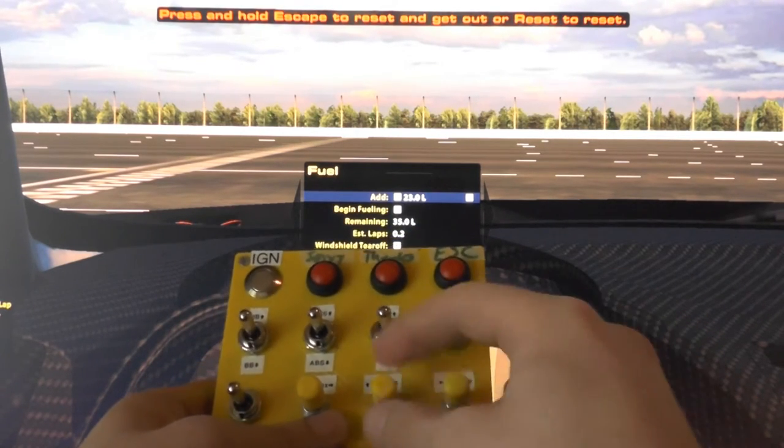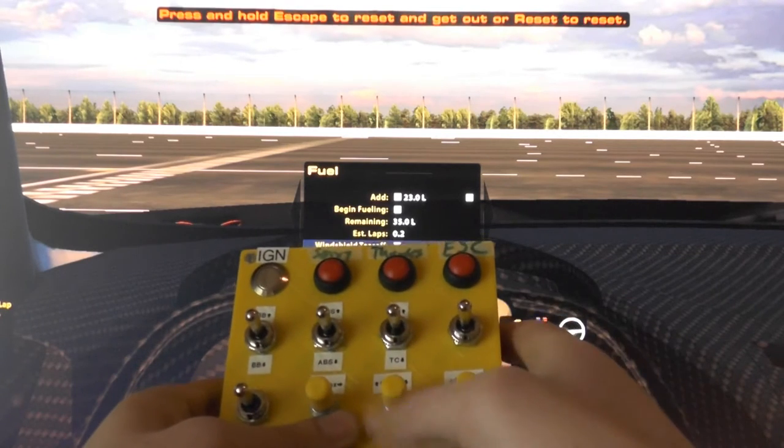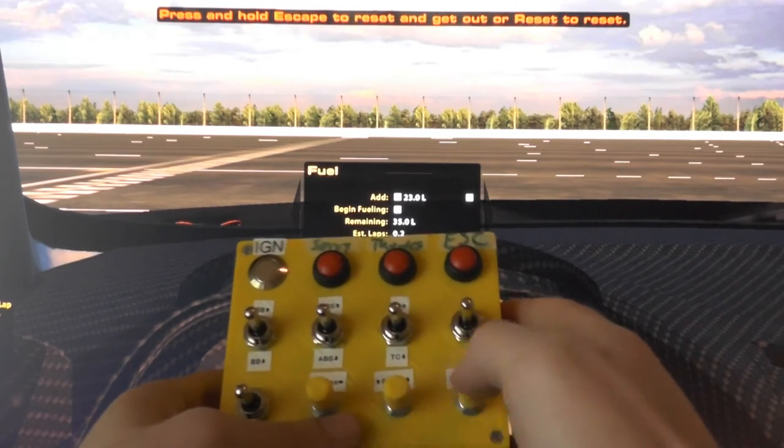Pushing these two will just toggle the select — they both have the same function right now, but these can be programmed.